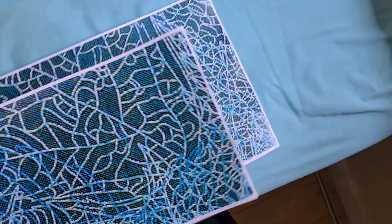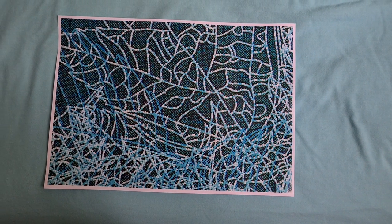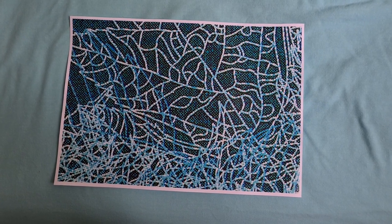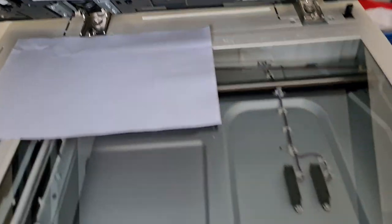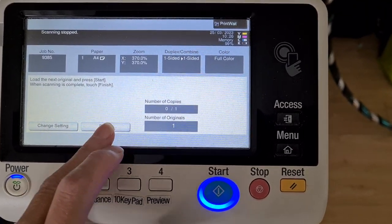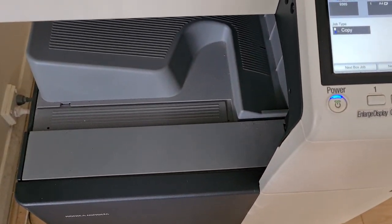Yeah, that looks really quite interesting. I do think we have to move that up a bit — or should I say down or up? I think it's got to go up. Yeah, that looks a lot better now.